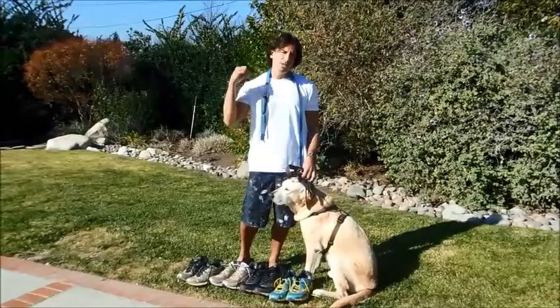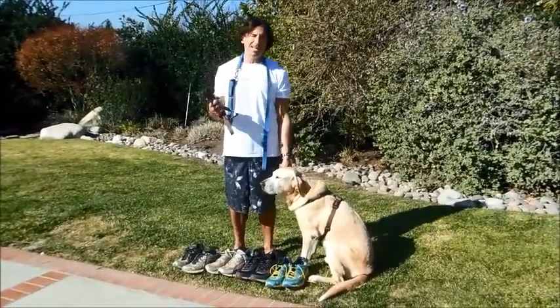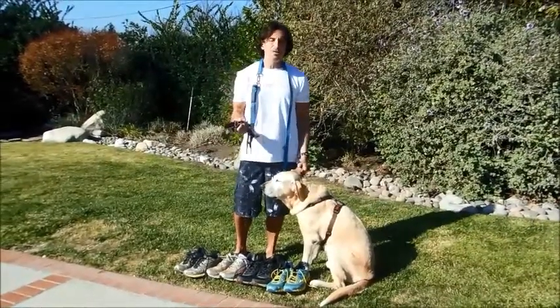We use the equipment, we do core work, we do balance work — we love all that. But what we really love is going out, getting outside, and running as far and as fast as we can.